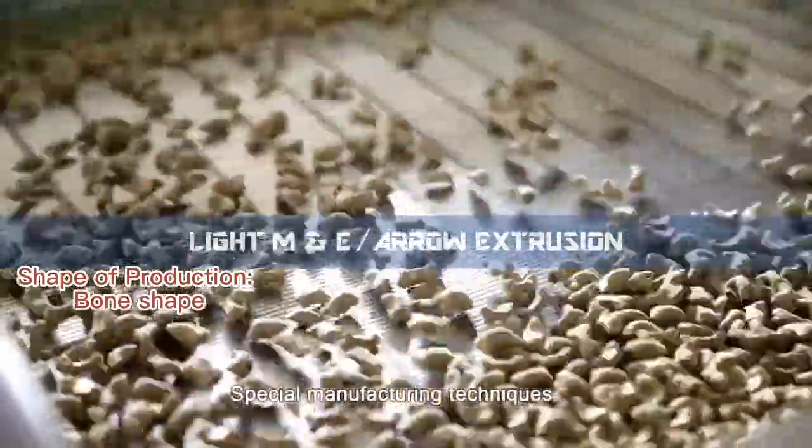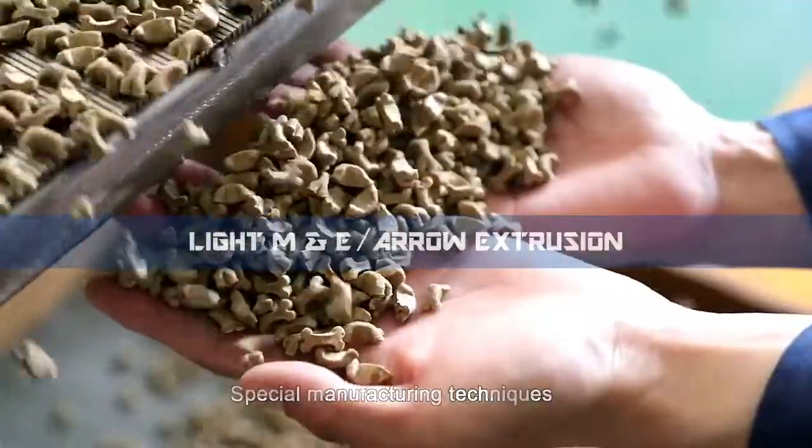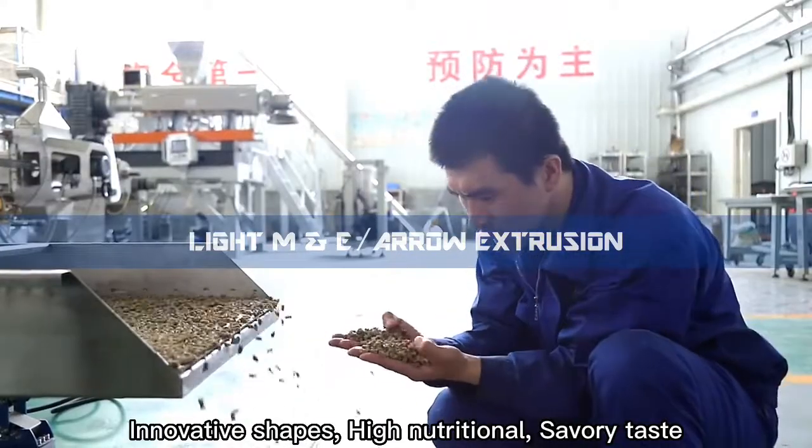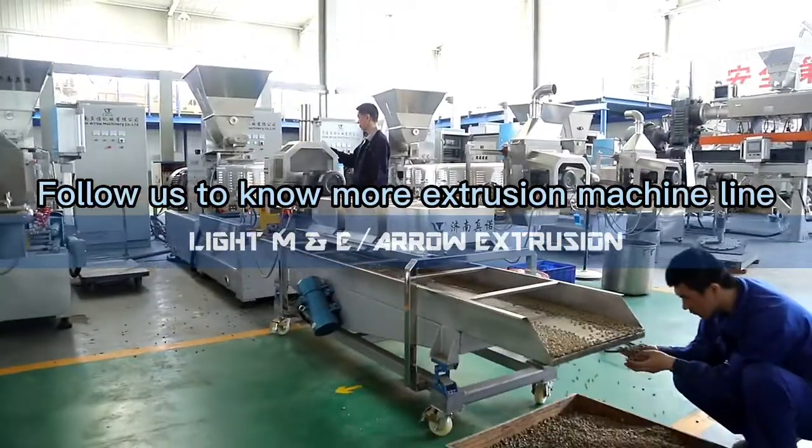Shape of production: bone shape. Innovative shapes, high nutritional, savory taste. Follow us to know more about the extrusion machine line.